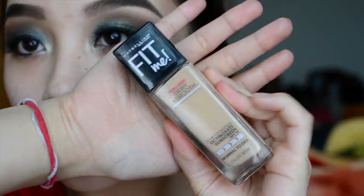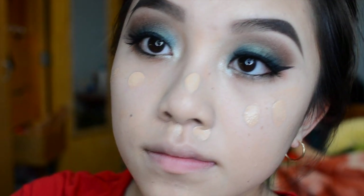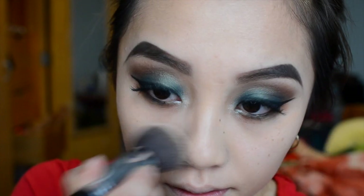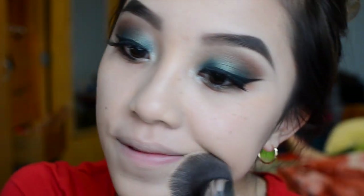For foundation I'm using the Fit Me Dewy and Smooth Foundation in shade 120. It looks like I already have foundation on because I did my first application and forgot to press record, so I'm doing a second application for you. I'm using my flat top kabuki to blend everything out.